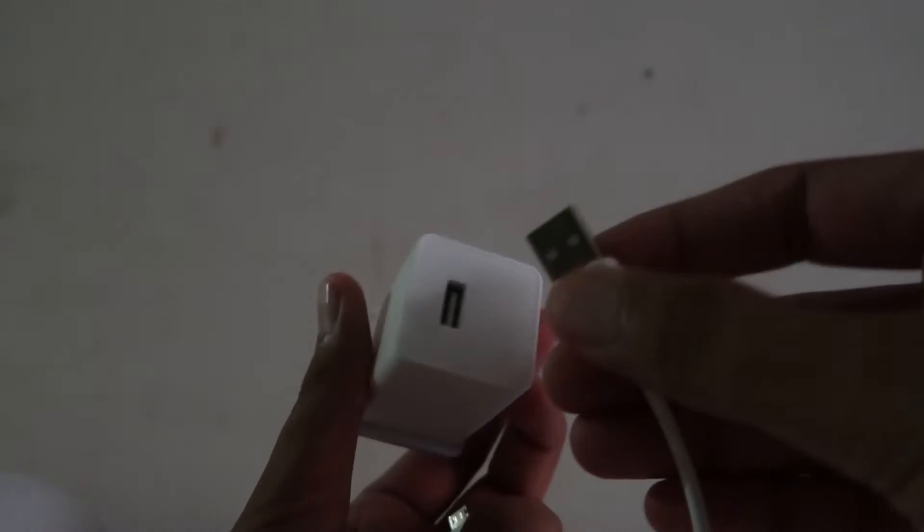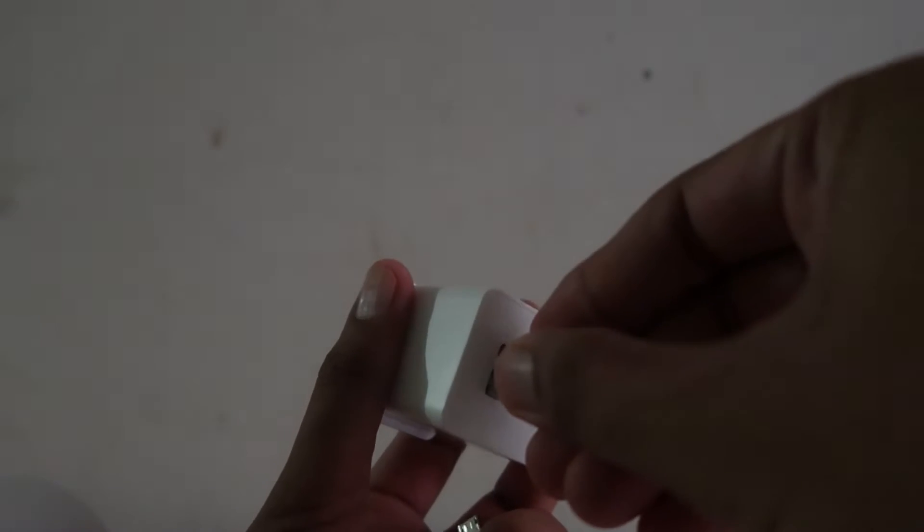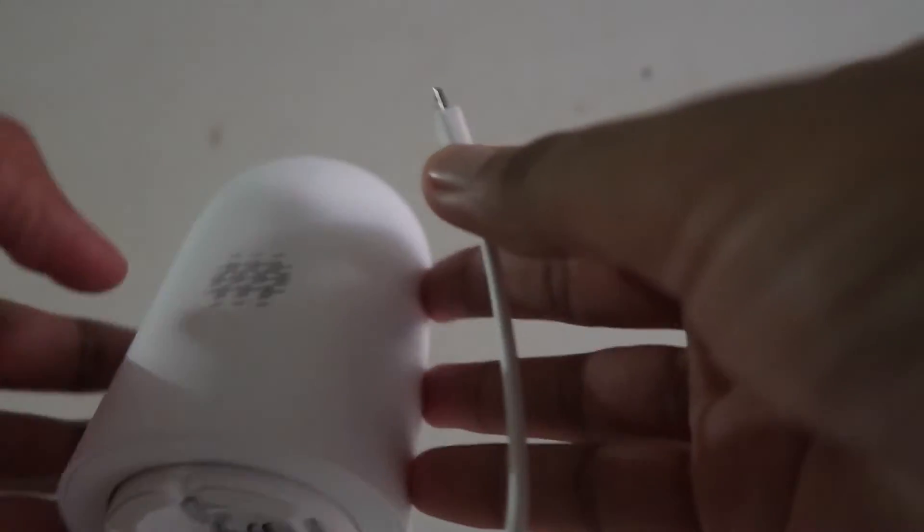I'm Gogi from How To Do It. Today we're going to talk about how we can easily set up this Realme Smart Cam. As you can see, this is the Realme Smart Security 360-degree camera.